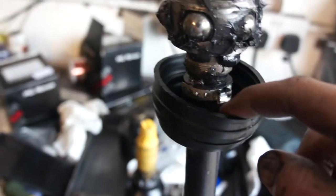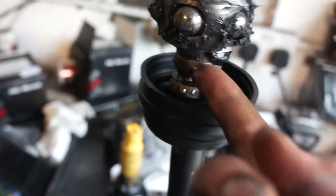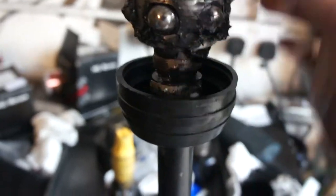I didn't do it that way - got frustrated and had to knock it off again, then put it on correctly. I've got it in now, just press the balls in and then you can fill it with grease and slide that on.